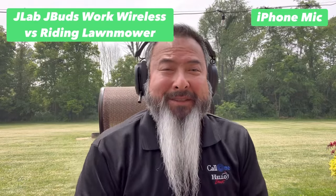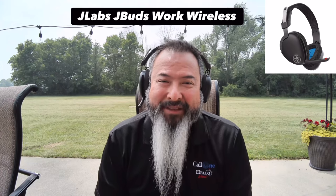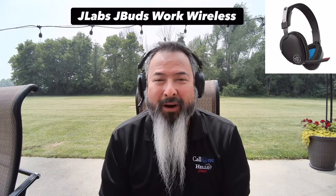This is what it would sound like if you're using the JLab JBuds Work wireless headset and there was a lawnmower running behind you.